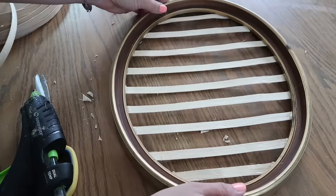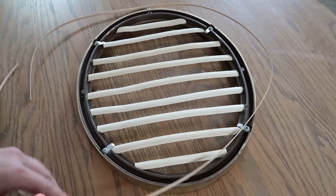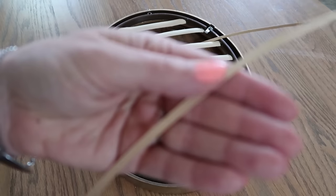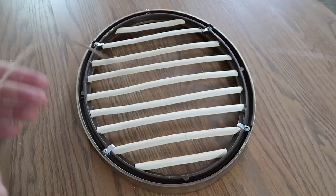So far so good. Now I just need to do the pieces going in the other direction. For those I think I'm going to use the thinner material. I apologize — my neighbor's mowing their lawn.